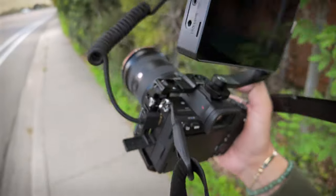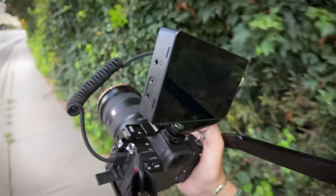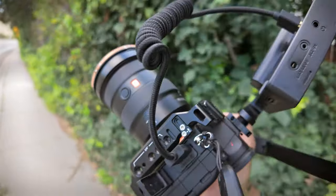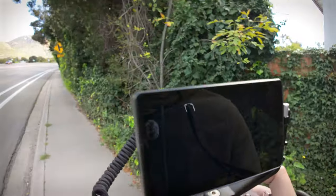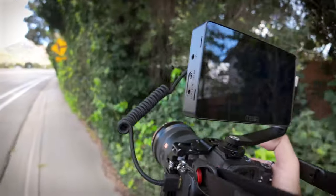Here we are — I'm just gonna be a weirdo standing on the sidewalk while cars are driving by at 60 miles per hour. Wish me luck. So today's rig — I'm trying out for the first time outdoors to see if having a monitor actually helps me. I've got the A7S3 on a cage with the 16-35, super versatile, with the Osmo five-inch screen, which has been really good.